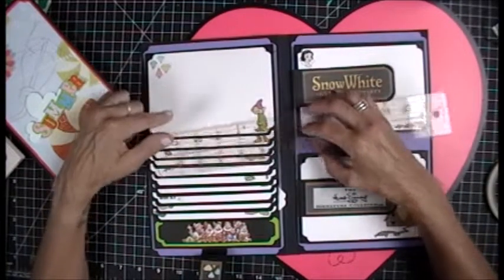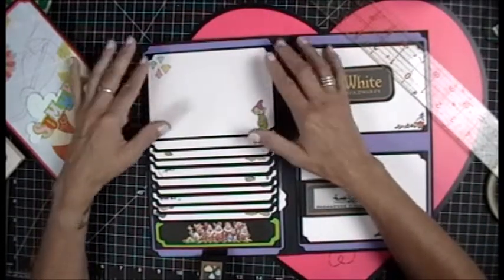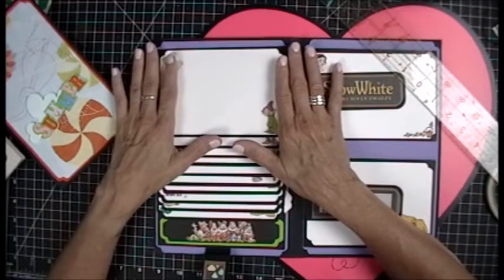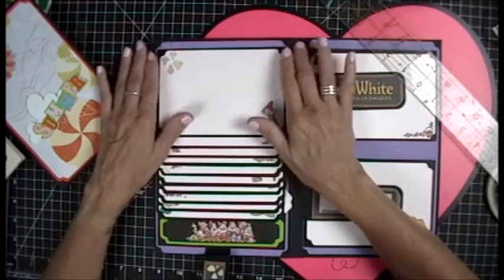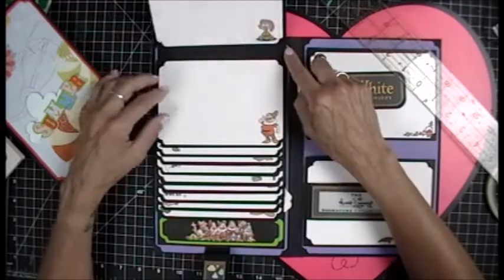These are four by six spots. You could take a four by six photo and put it in here, but when you really think about a four by six photo, not all of it is usable — you always have some spots you can cut out. That's why we decided to put images on the corners.